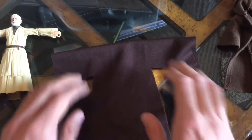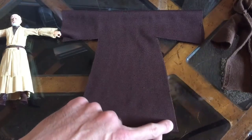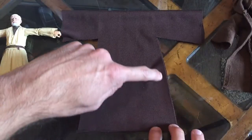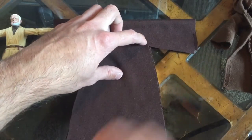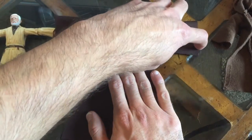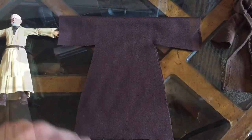Once you have the pattern cut, what you're gonna do is start at the bottom and sew up to the armpit, and then just come around and go all the way through. So I'm gonna go ahead and sew this and then go from there.